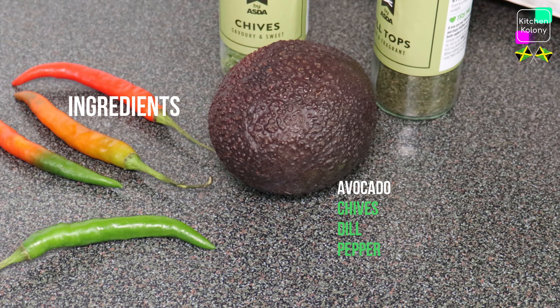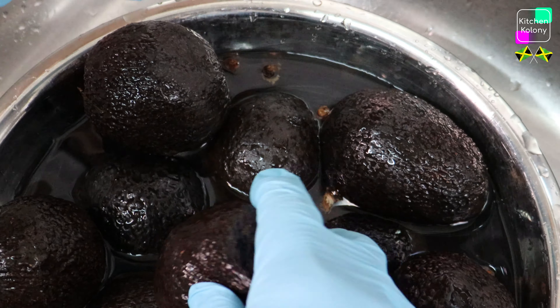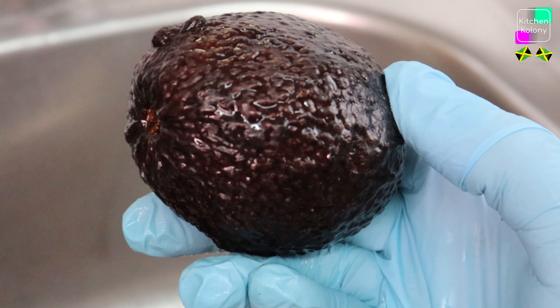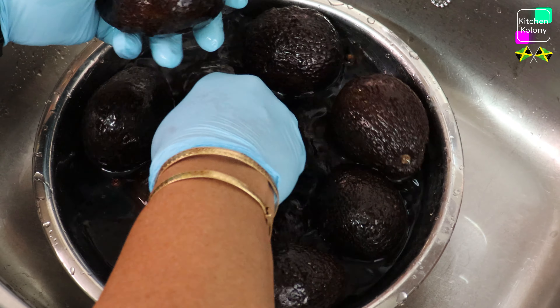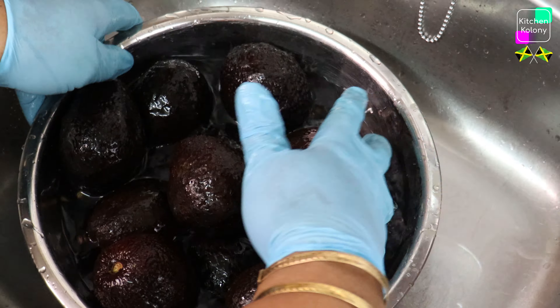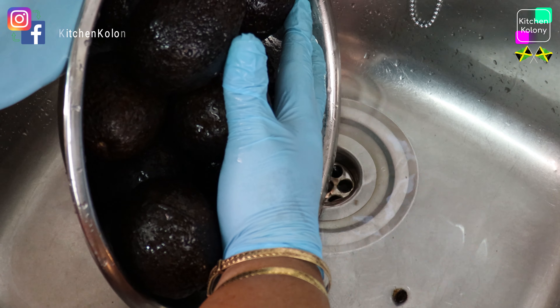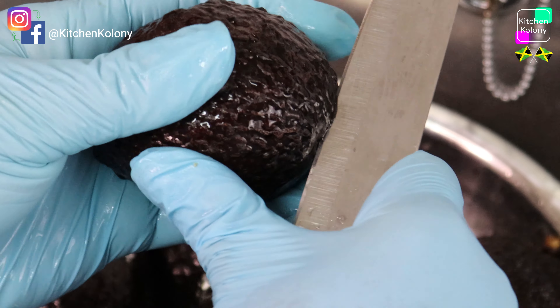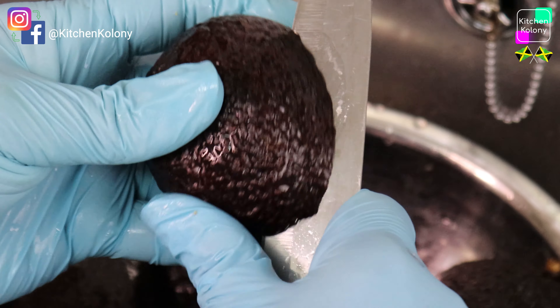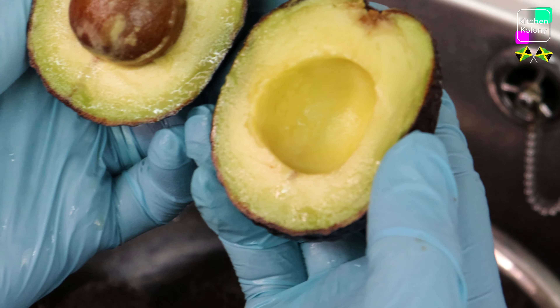In my bowl I have some overripe avocados, and normally we throw these out because they're too soft, but today I'm going to use them to make some oil. The avocados are already cleaned so I'm just going to drain the water and get ready for cutting. I'm going to cut them and check to see if they're soft or if they're spoiled, because if they're spoiled you don't want that.